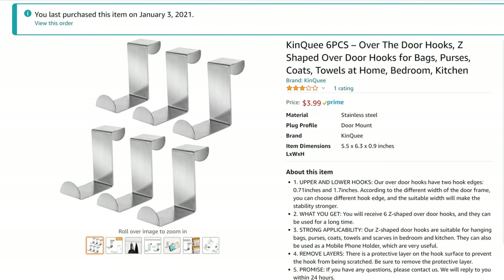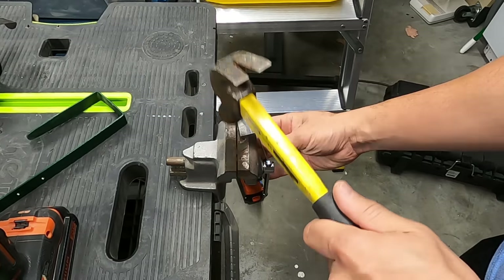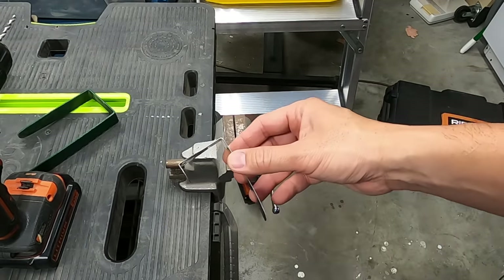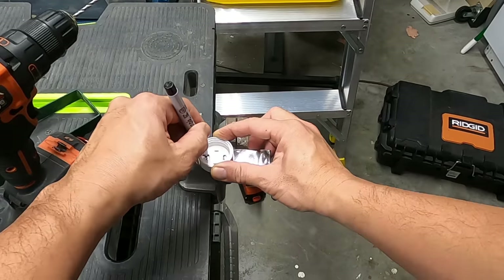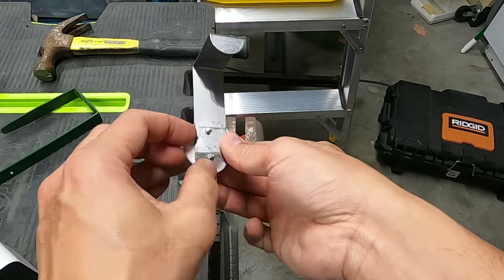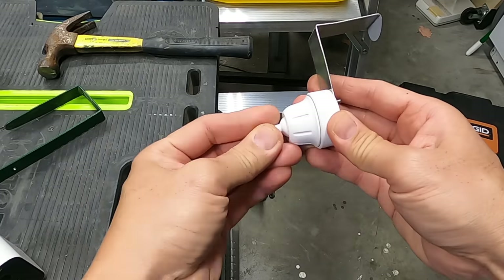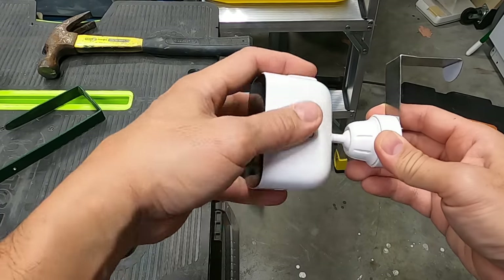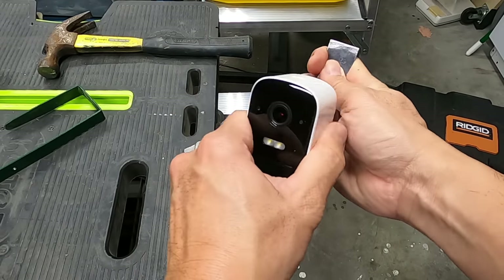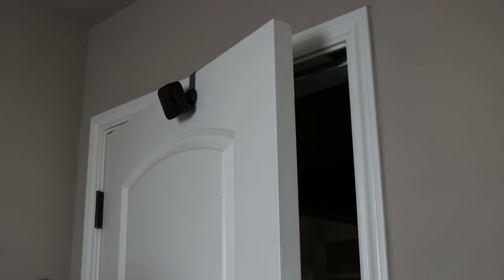I did buy some stainless steel over-the-door hooks from Amazon, but unfortunately my door is thicker than the hook. I was able to flatten it out and re-bend it to fit my door, and because it is shorter it gives a cleaner look.